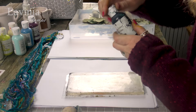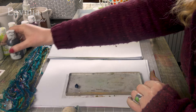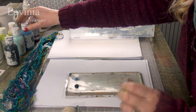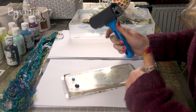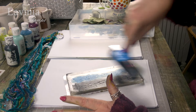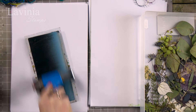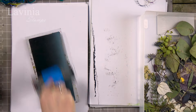You need your kitchen roll as well and some water just to wipe your brayers as you go along. Let's start with a little bit of black. We're looking to get a nice thin coverage — that's really important — and keep blending it, but you've got to get that timing right because you don't want it to get too dry on your gel plate or you won't get the print. It is very much trial and error, so keep working at it.